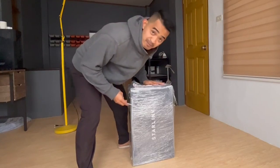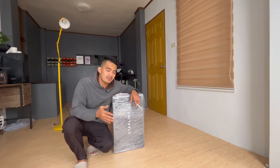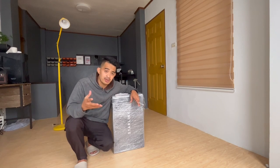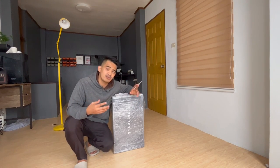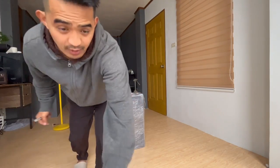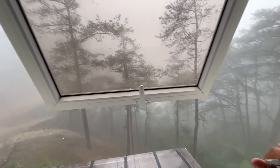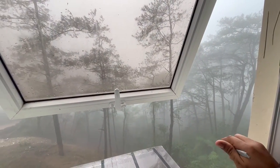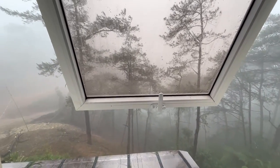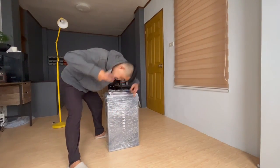Hey guys, Starlink baby, let's do this! I'm going to open up this Starlink and set up here. I had some internet connections before — it's fiber — but it always goes disconnected because of the area or the internet service provider. I want to show you my location here: very cloudy, it's been raining, the typhoon kind of lowered down a bit but there are still strong winds. Going back here, I'm going to open up the Starlink!